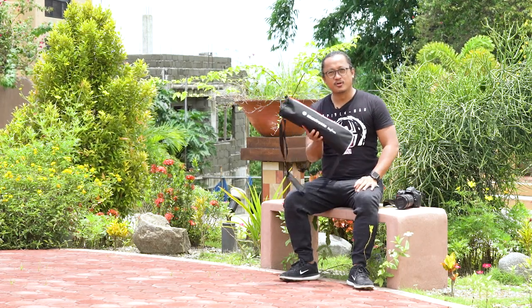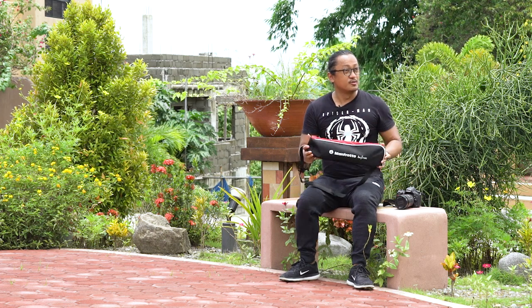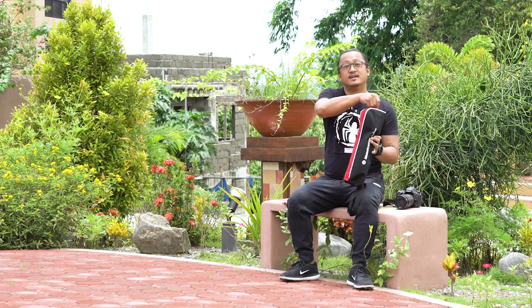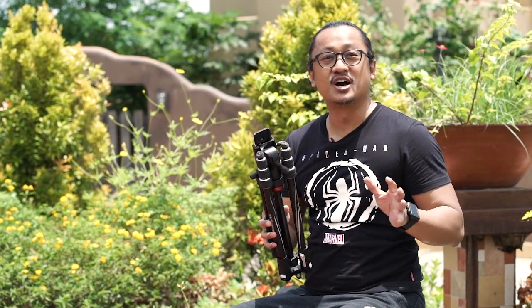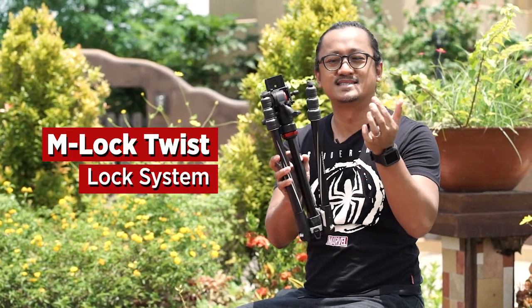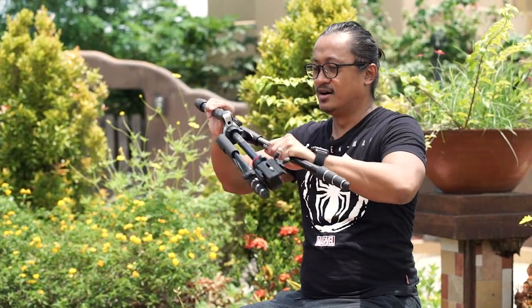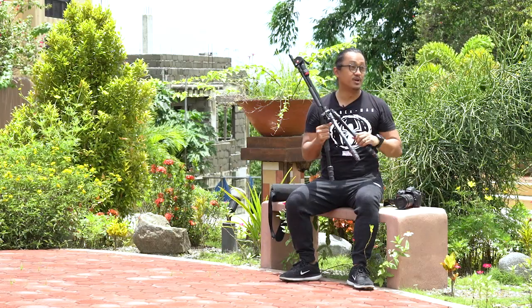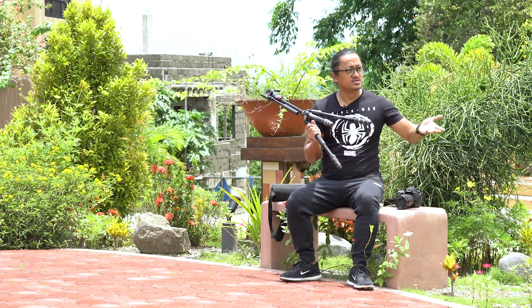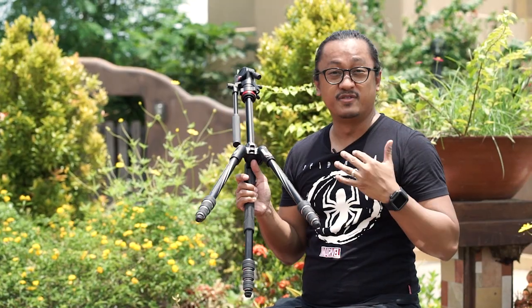What I like about it right away, first off, is it's got a bigger bag than the last one. The previous one that we reviewed was a bit smaller — it was hard to put inside — but now they have a bigger bag. This also comes with the new M-Lock Twist System, Manfrotto's new locking system for the legs. Our team brought this all over the Philippines and we all agreed that we like the old system better, because it's just like a latch so you know if it's really locked or not.